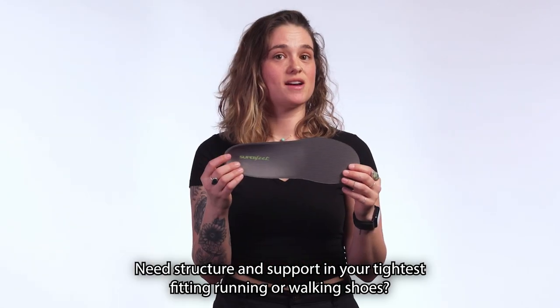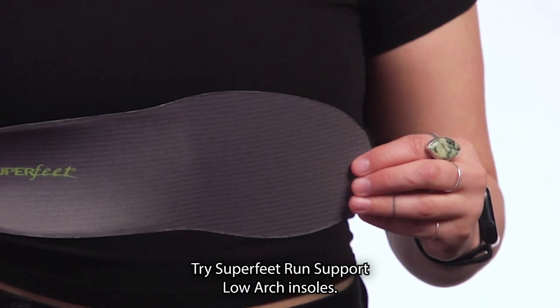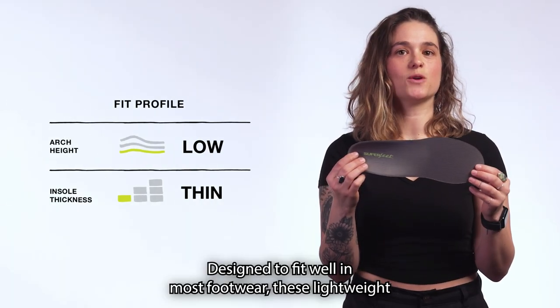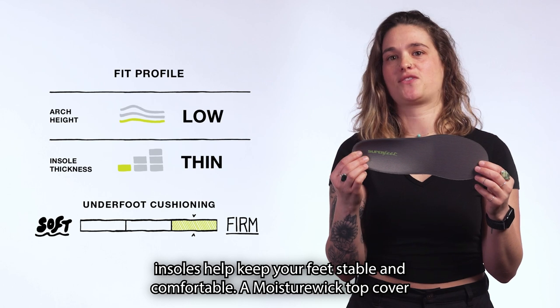Need structure and support in your tightest fitting running or walking shoe? Try Superfeet Run Support Low Arch Insole. Designed to fit well in most footwear, these lightweight insoles help keep your feet stable and comfortable.